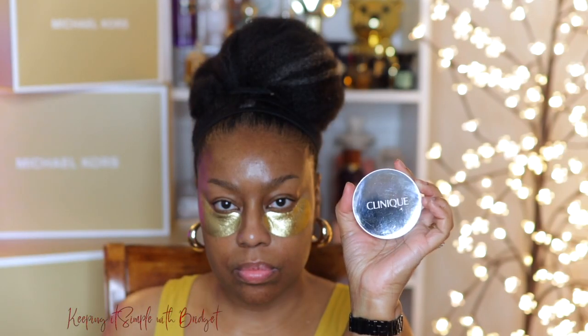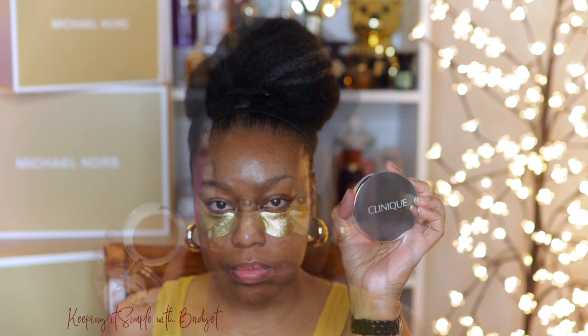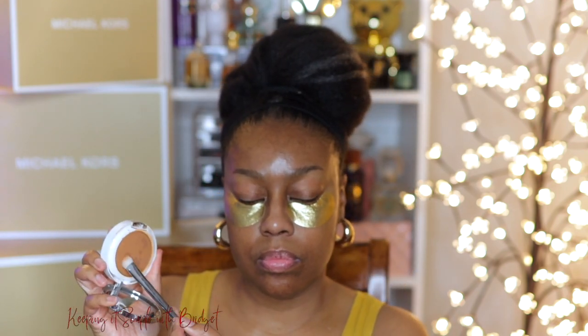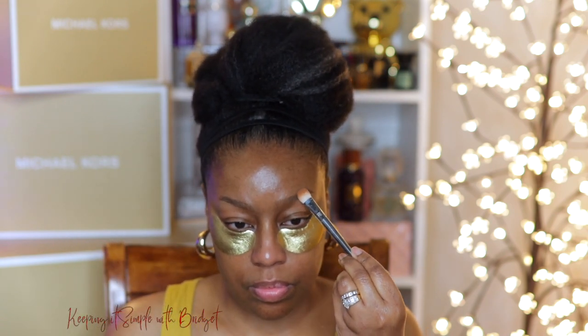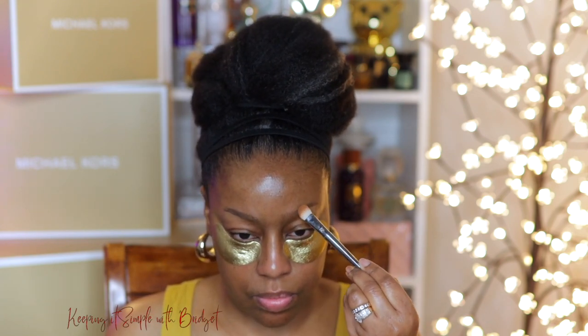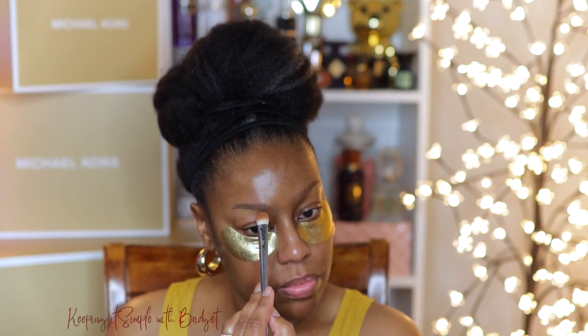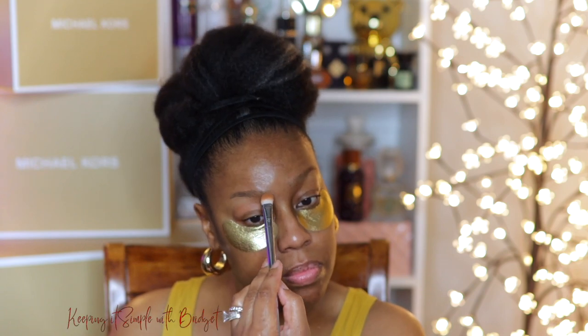Next up, I have my Clinique Full Coverage Foundation and I'm just going to lightly powder my brows. This is just a step that I like to do because I feel as though it helps whatever product you're using apply better, be it a pencil or gel or just whatever. I think it looks better if you just set them before, mainly because of all of the skincare that you apply — you just don't want a lot of slipping going on.